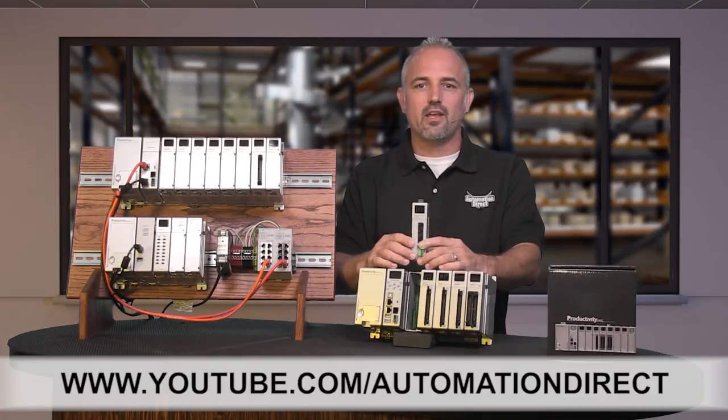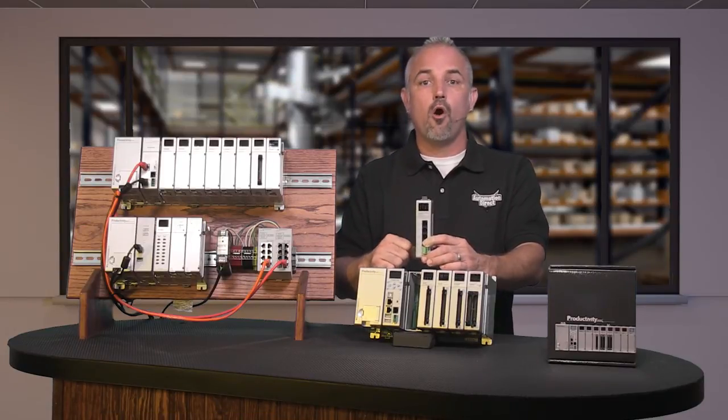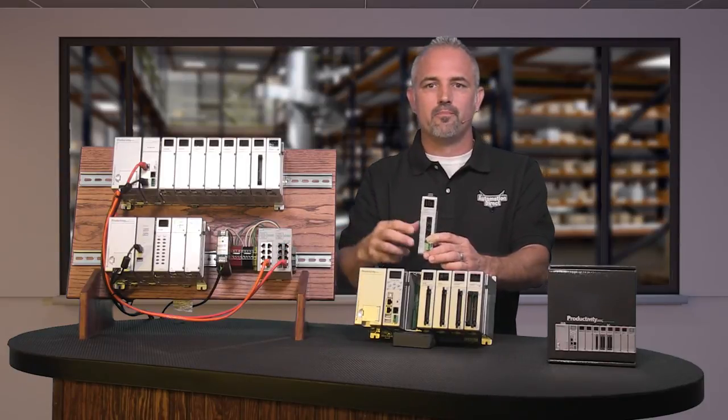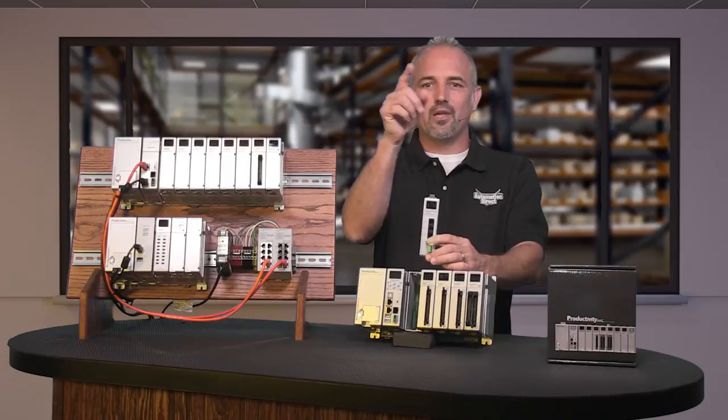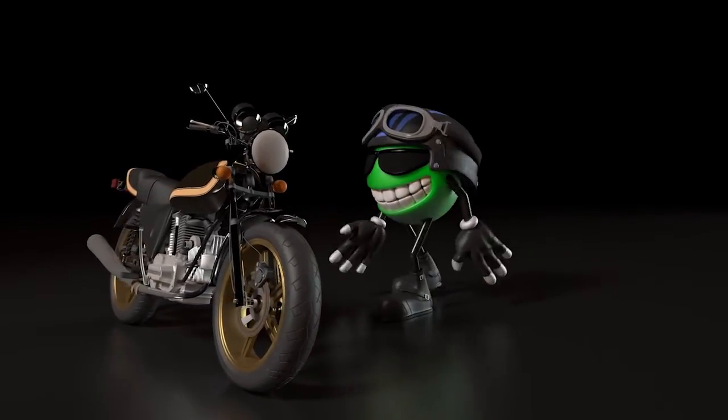If you are watching with us today on YouTube, please let us know what you think about the new P3-SCM module or how you plan to use one by dropping us a comment down below. Thanks for watching and we hope to see you again soon.